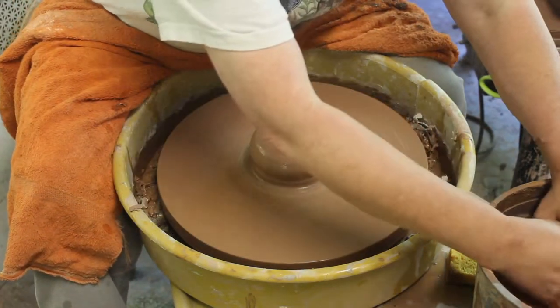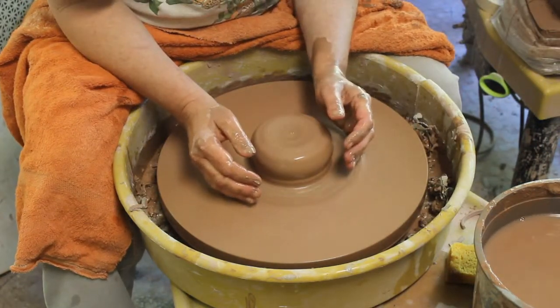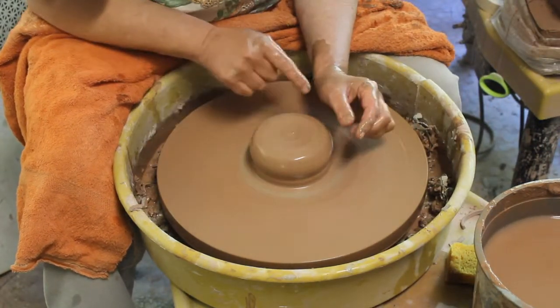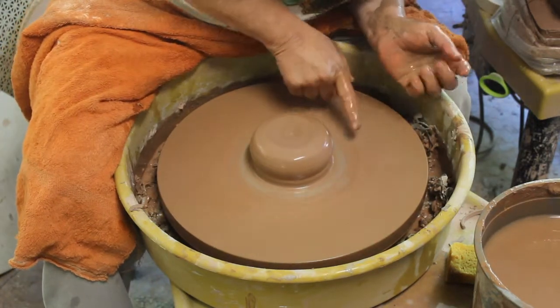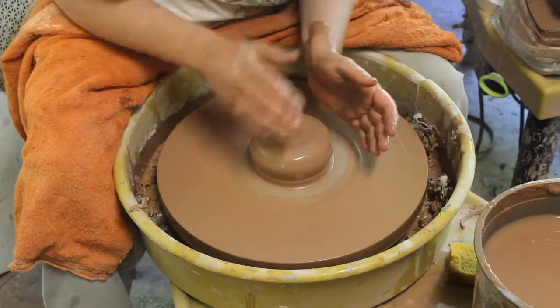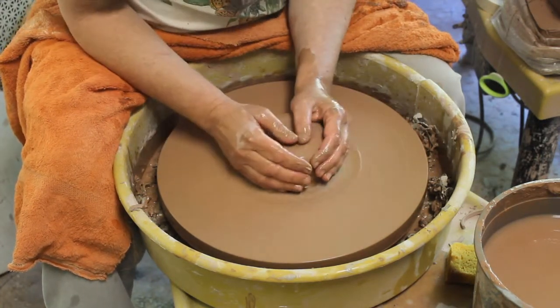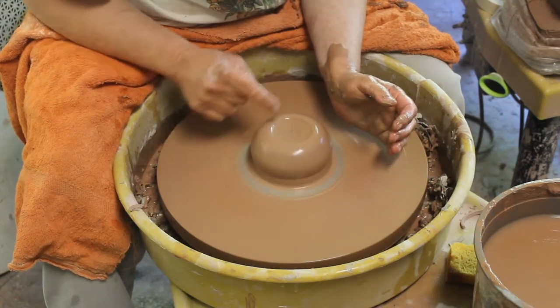Today we're going to talk about how you can tell if you are centered. The first way to tell if you're centered is to look at your clay. It always helps to look at your clay from the side instead of just from the top angle, and see if you can see any obvious bobbles going around.